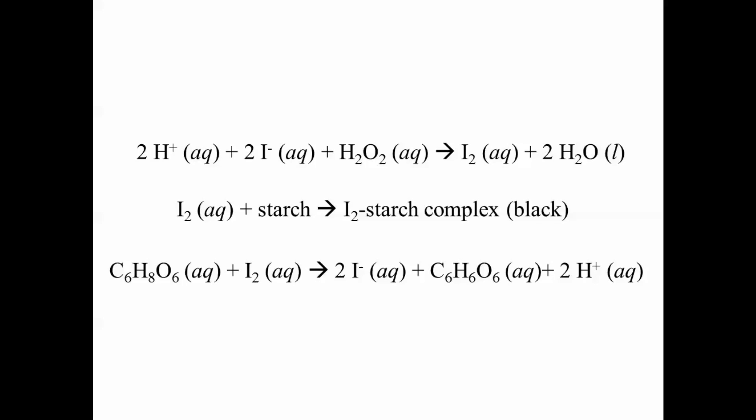To get the black color, the iodine that is formed reacts with starch. In this reaction, an iodine-starch complex is formed that is black in color.